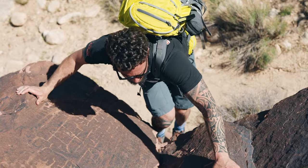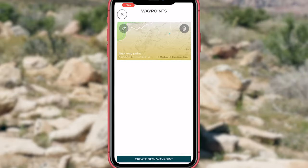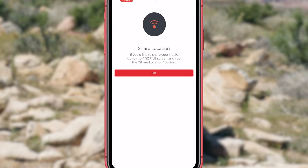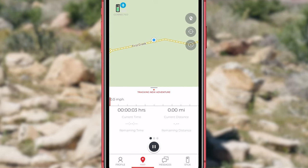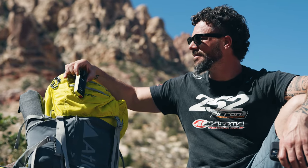When I'm hiking, one thing I really appreciate about the bivy stick is the fact that I can save a location — maybe somewhere I want to come back and visit — and I can also send that saved location to my friends so we can all find that waypoint and get to the same spot. Friends, family, colleagues — it's a great way to communicate where you are off the grid.